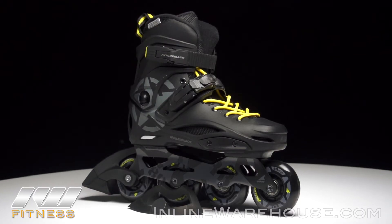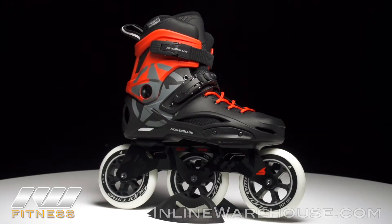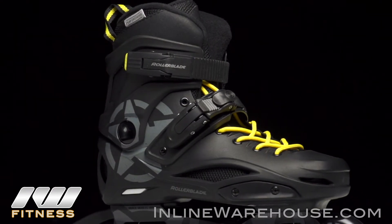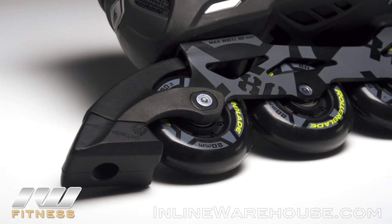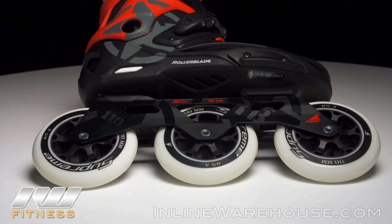Moving up to the RB boot, which comes in the 80mm version and the three-wheel drive. The RB is the widest fitting boot in Rollerblade's lineup, so if you have a wide foot, this is where you want to go. The RB80 comes with a brake in the box, while the three-wheel drive has an aftermarket brake available should you want one.